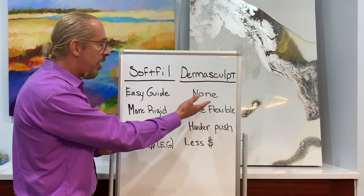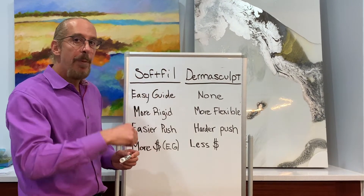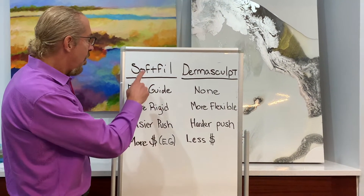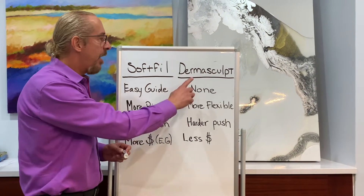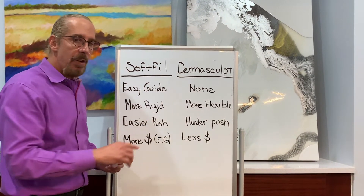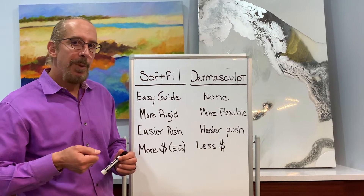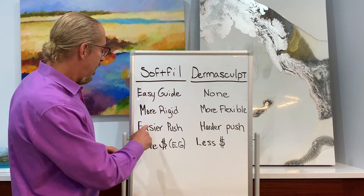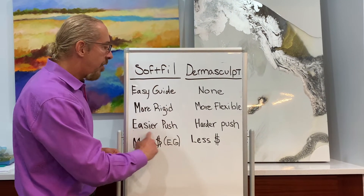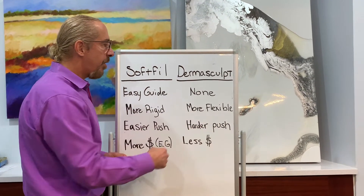Dermascope just has a pilot needle — Soft Fill has that too. The easy guide is an upgrade, an option. With our testing, we felt the Soft Fill was a little more rigid and the Dermascope was a little more flexible. More rigidity gives you a little more control over placement of the cannula than a more flexible cannula.